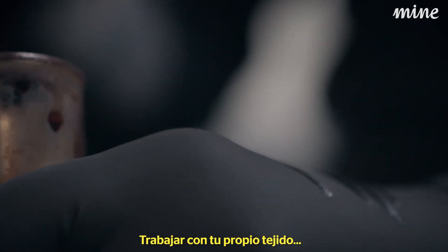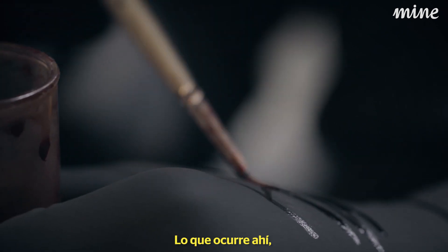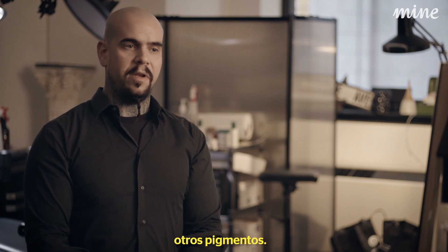Working with your own tissue, essentially, there's just nothing like it. There's something there that's happening that is not present in other pigments.